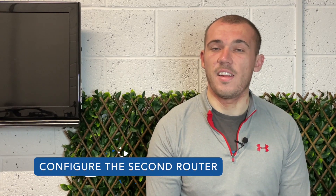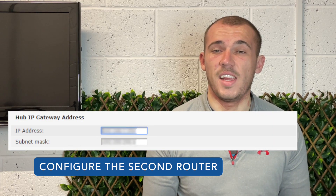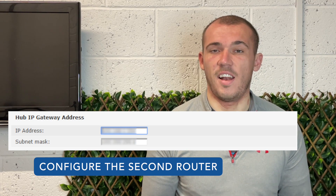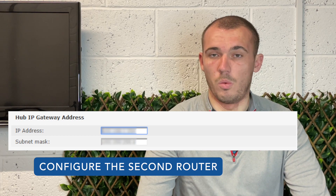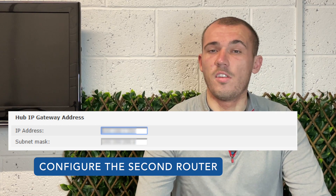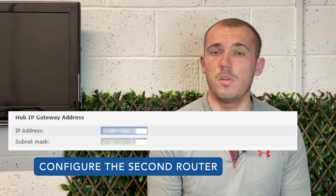Next you need to log in and connect to the second router just as you did with the first one, and browse to the section which allows you to change the IP address of the router itself. For a LAN to LAN setup, change the router's IP address to match that of the first one but increase the second-to-last digit by 1 — so if the primary router has an IP address of 192.168.1.1, change the second router's IP address to 192.168.2.1. But if you're using a LAN to WAN setup, change the router's IP address to 192.168.1.51 — notice that this is just outside the DHCP range set up on the primary router. Once the IP address has been set, make sure the subnet mask matches that of the primary router, and disable UPnP if the option is there.